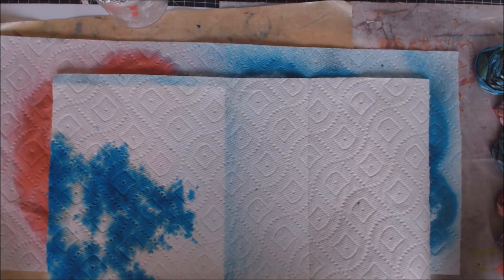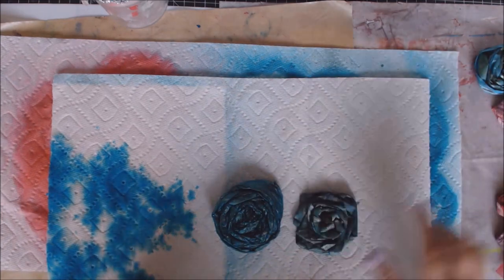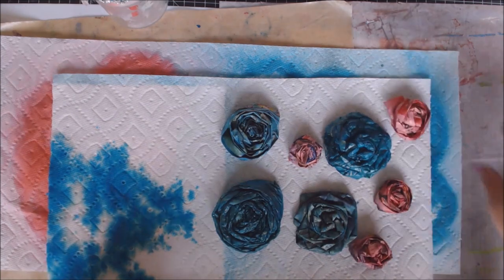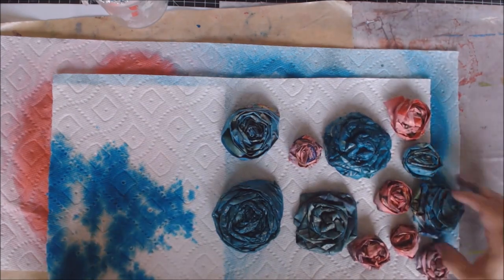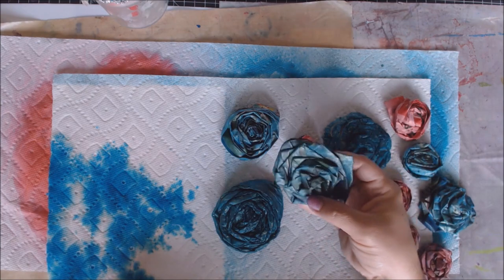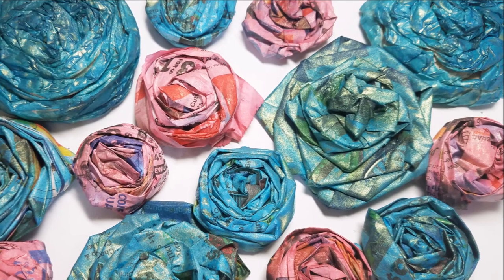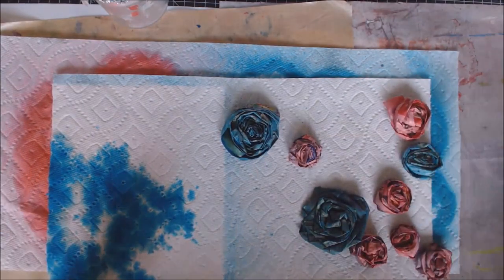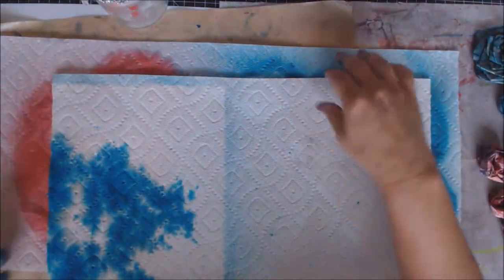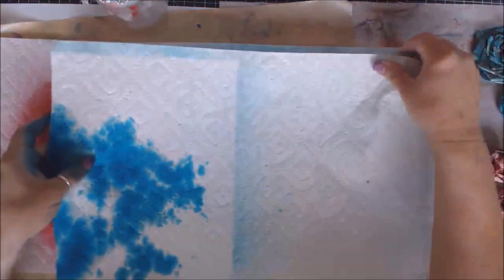I just got done doing this video and a light bulb went off in my head about what I had just done. You can check out the video on how I made these — I have a couple of different colors. The concept is very similar but I went around it a little differently. I made these using paper — newspaper and tissue paper like packing tissue paper. As I was doing those flowers and they're sitting here drying, light bulb moment!